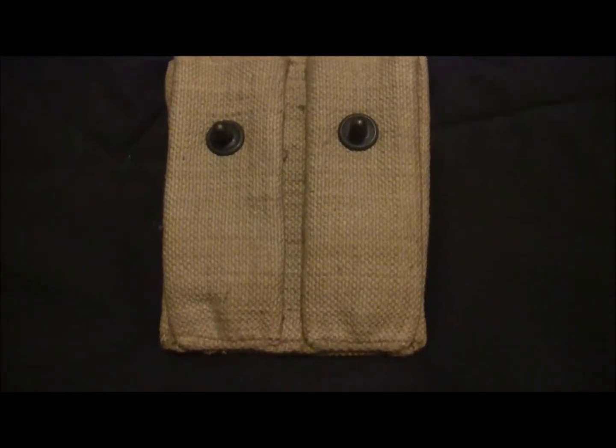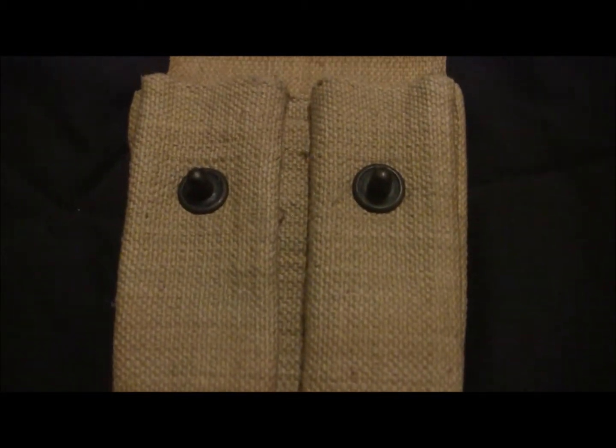I don't know a whole lot about it — that's pretty much all I could find. But I thought it was pretty cool, so I'm going to give you guys a quick close-up of it.